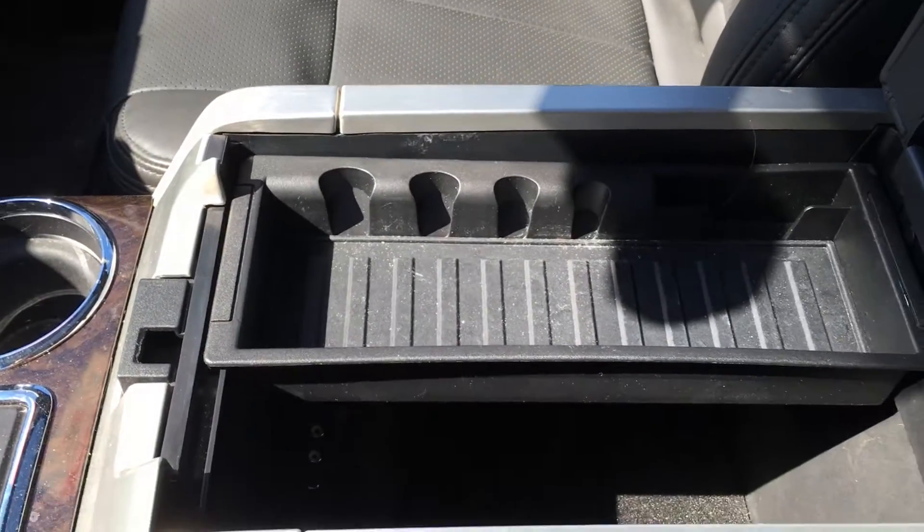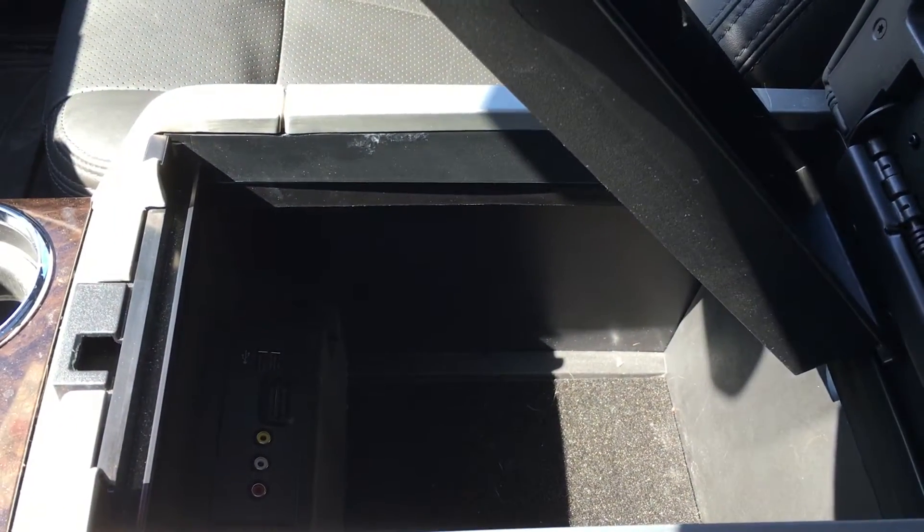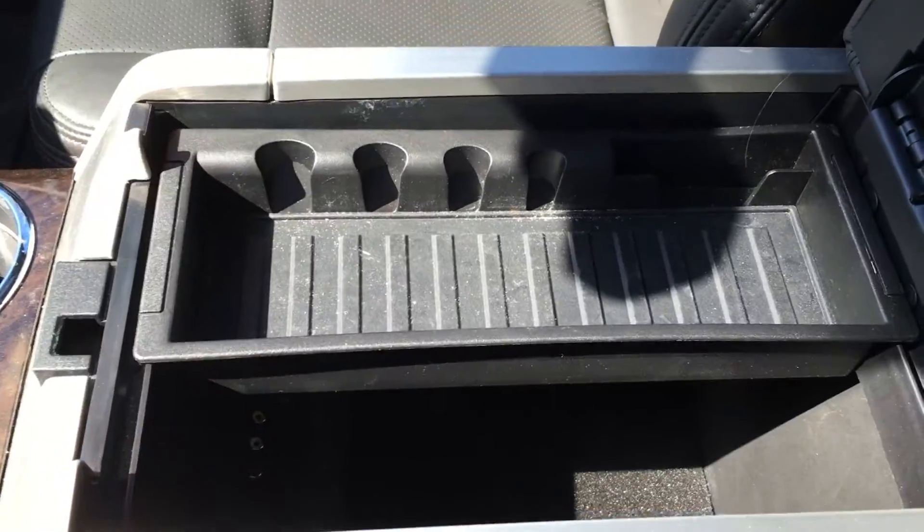Two cup holders, and the leather armrest opens up to give you access for storage and coin holders. Your USB as well as SD and AV ports are located right there.